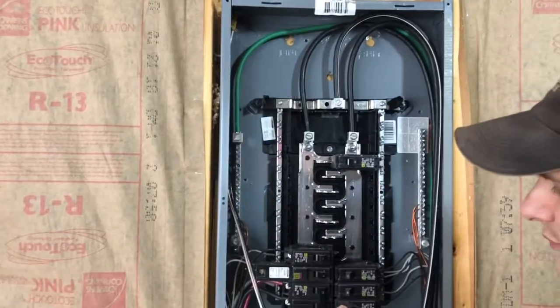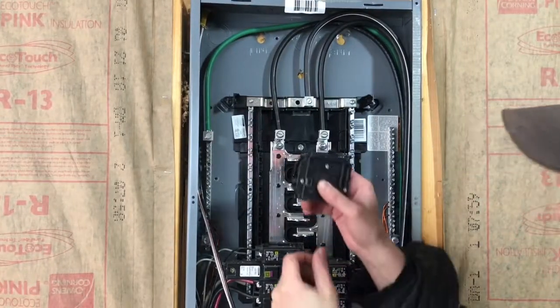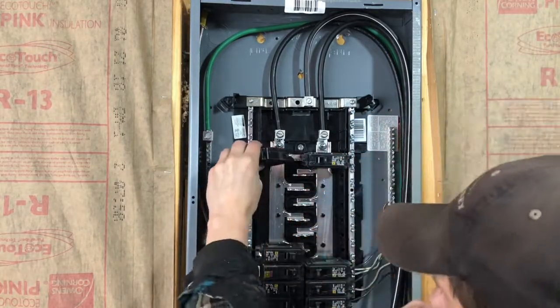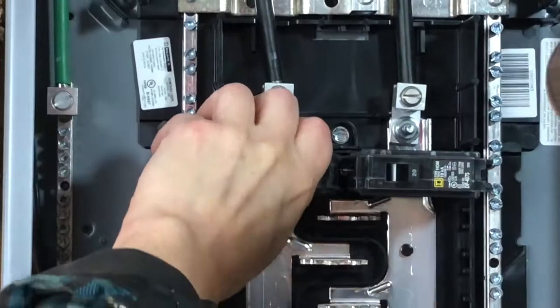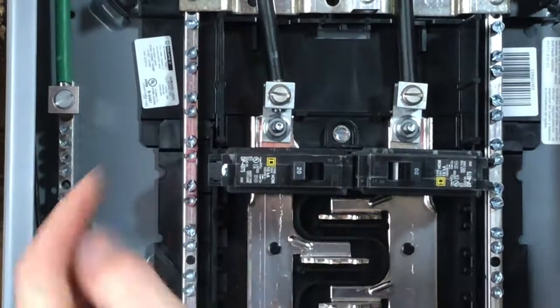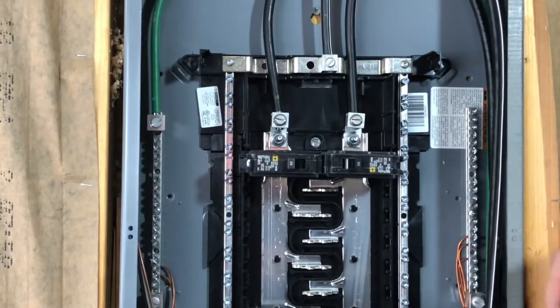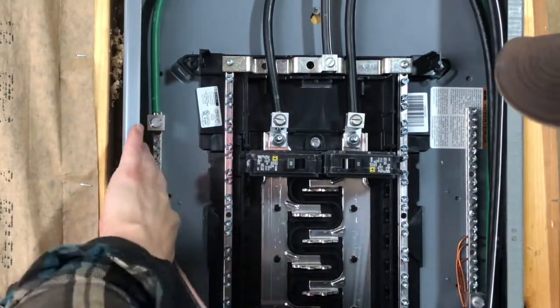If you're inside a house you'll almost certainly have to use an arc fault circuit breaker, but in this case I'm in my garage so I'm just putting in a regular breaker. This breaker has a little notch on the back that slides into a little hook, and then the forward part of the breaker slides onto the panel bus — and that's it. That circuit breaker is now in place.